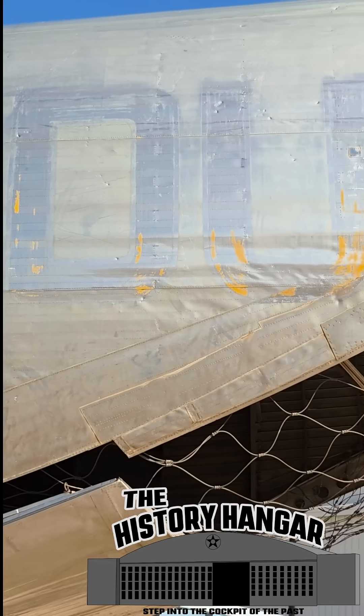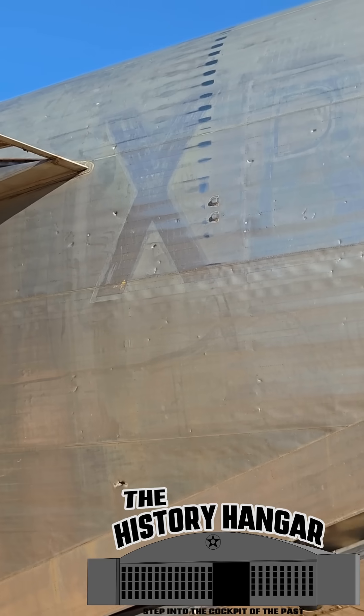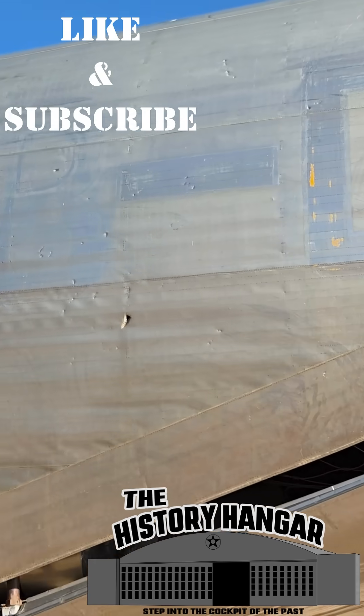Using manufacturing techniques adapted from rail car production, they created an airframe that looks, and ages, very differently than the aluminum transports we're used to seeing.